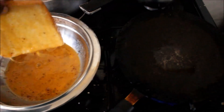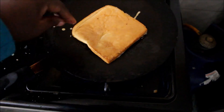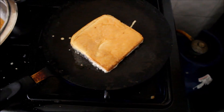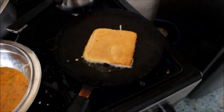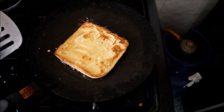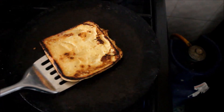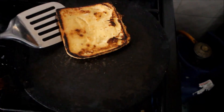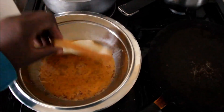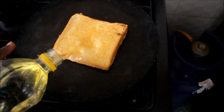I don't want to just dip it and take it out. I don't want it to be soggy. We are learning — you take another one, you dip it and you remove it right immediately. Put some oil.